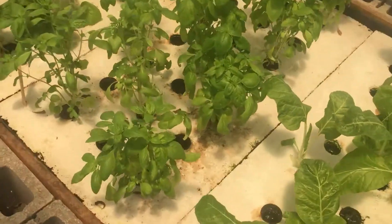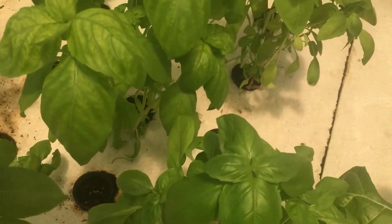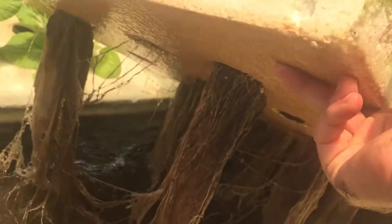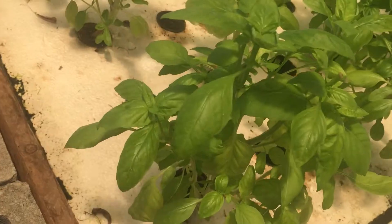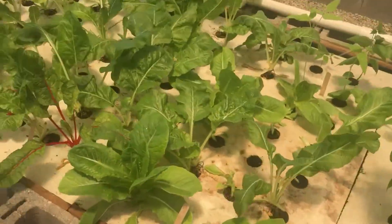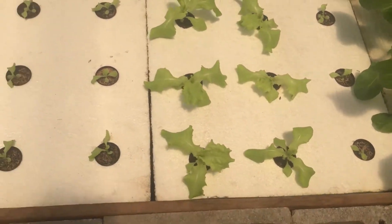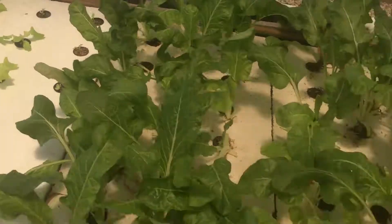Here's some basil. That one looks pretty good, that one looks a little deficient in nutrients. But you've got your roots suspended in the water and air lines oxygenating underneath. Then we've got Swiss chard here, and this is black-seeded Simpson lettuce — just kind of getting started with that, trying that out.